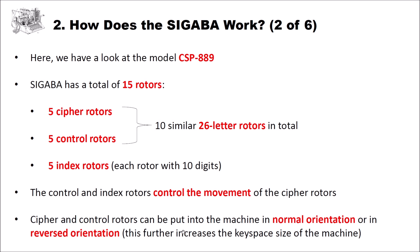Now let's look at the functional diagram of the Sigaba. There are more or less three main parts. It starts with the control rotors — we have five of them, and current flows from right to left through these rotors. From the control rotors, current goes through the index rotors, which are connected to a so-called stepping control. The stepping control then controls the stepping of the five cipher rotors. The letters we want to encrypt go through the cipher rotors from left to right; to decrypt, the cipher text goes from right to left.